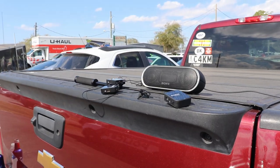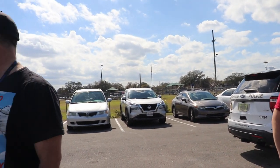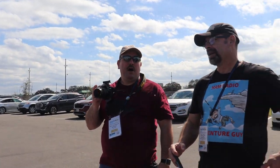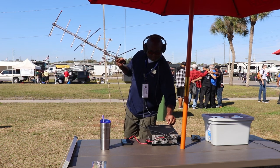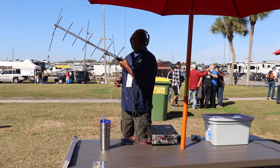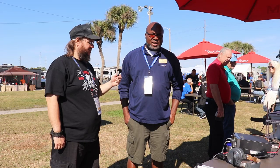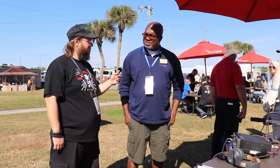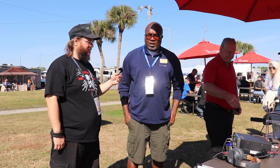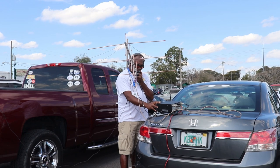Do you have any tips and tricks for anyone struggling to get that first QSO? We don't have a healthy constellation of satellites right now. I highly recommend working some of the weekday passes on FM birds. Weekends, as you heard, it's a little chaotic — like winter field day. For anyone new to satellites, weekday passes are less crowded and there's a lot more room to use a full duplex handy talker. AO-91 is a good one.